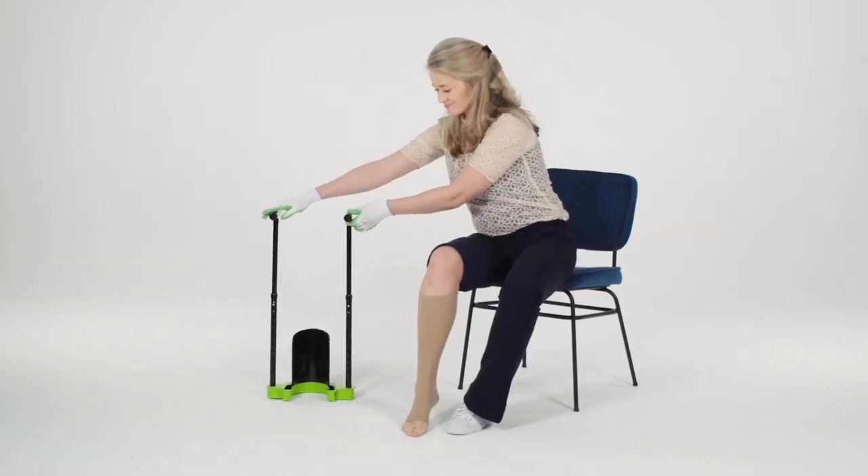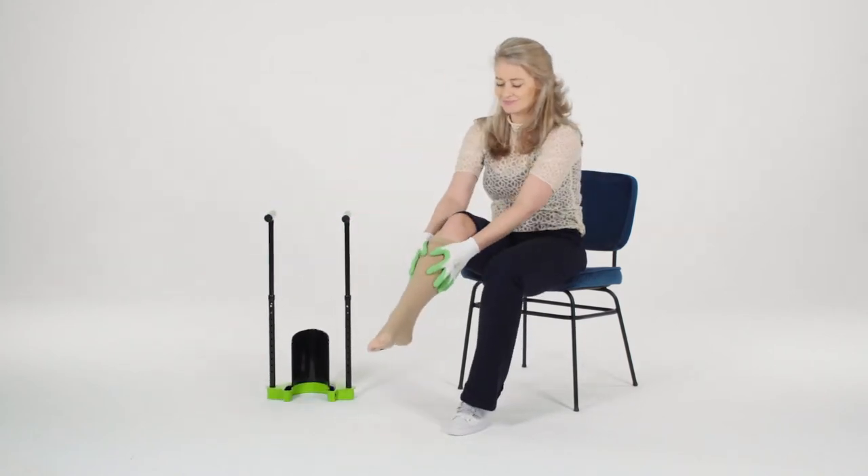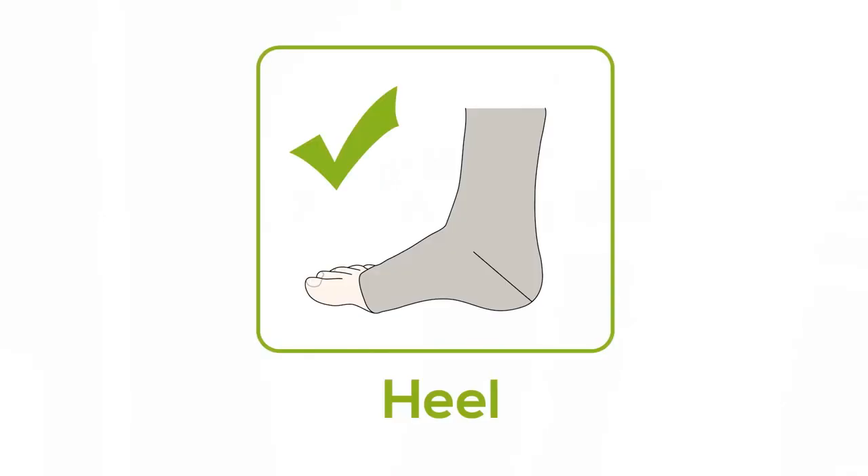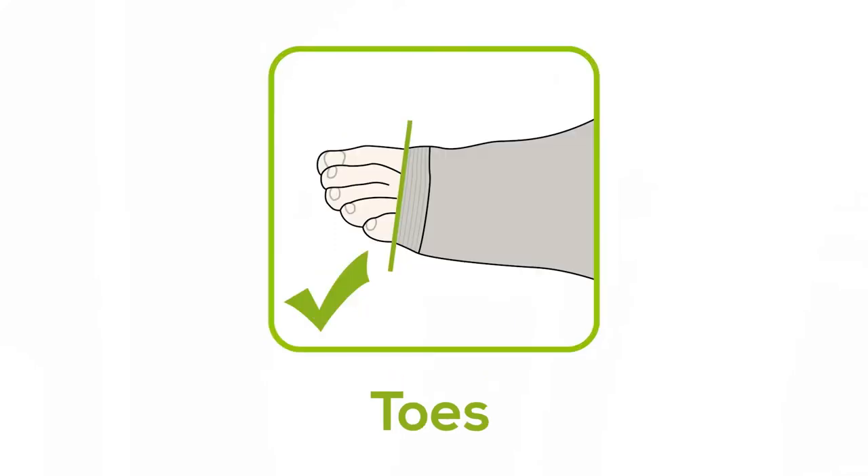This way, the stocking can easily unroll around your leg and does not stretch too much. Put the Steve Plus away, and smooth the stocking into the right place without folds: heel, toes, knee.